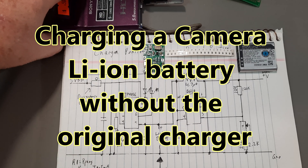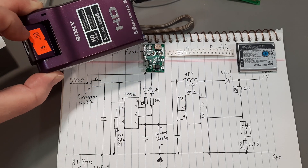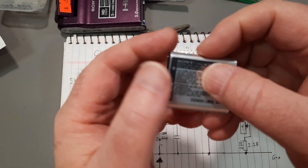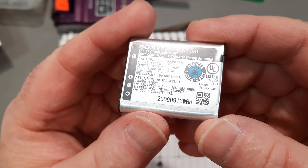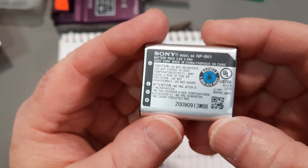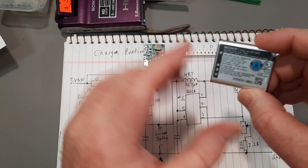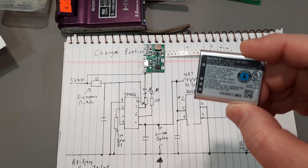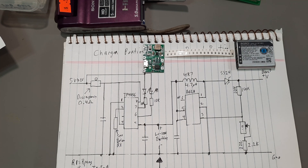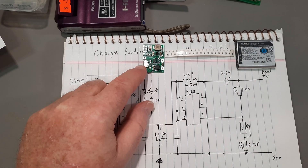A little while ago I got this from a thrift store and I want to actually see if it works. The battery it came with was fully discharged and it does not have a charger, so I want to put a bit of charge on it just to see if the camera works. I need to make a charger for this.